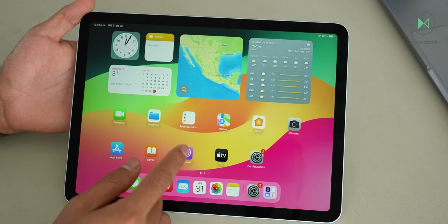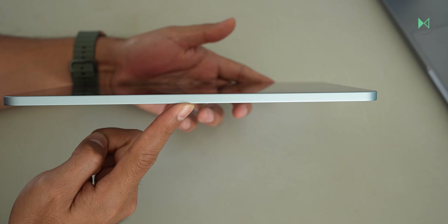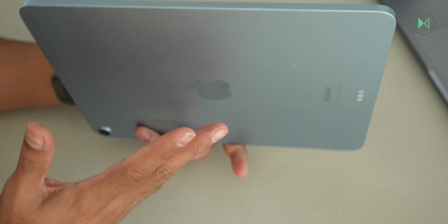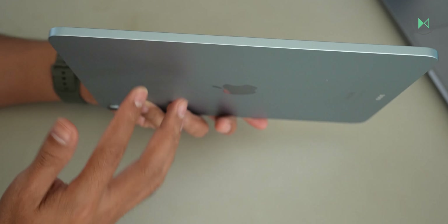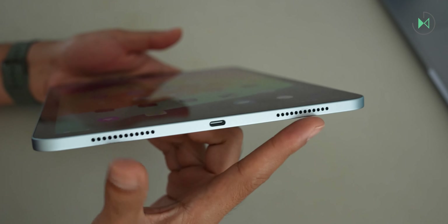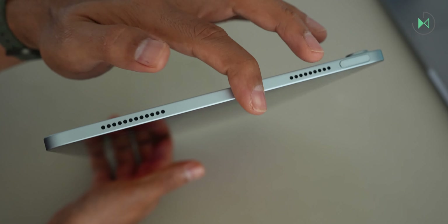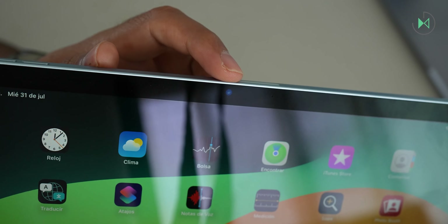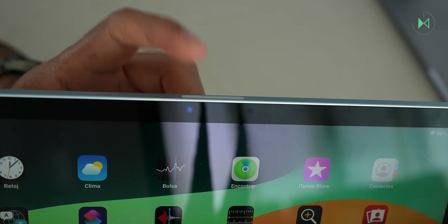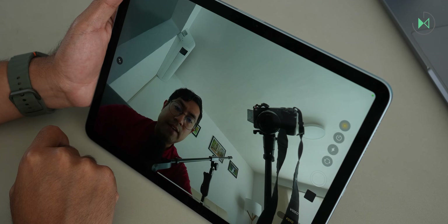The fact that it is a 60 Hz screen takes away a lot of fluidity, especially if you have already tried screens of 90 or 120 Hz — you will notice it immediately. This iPad has a thickness of 6.1 millimeters, so it is super thin, and weighs 462 grams without a keyboard accessory. I think it is very comfortable to take to school. It integrates four audio outputs, two on the right side and two on the left side — the sound quality is excellent. The front camera is 12 megapixels with f/2.0 aperture, offering full HD video for calls, and the image quality is excellent.